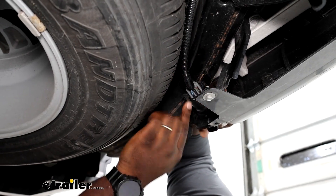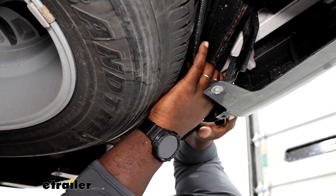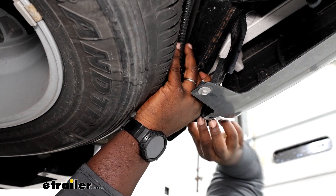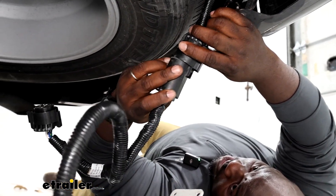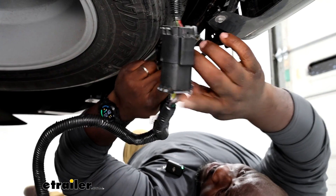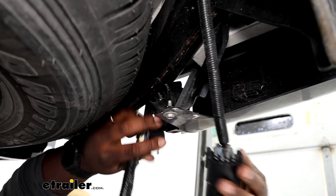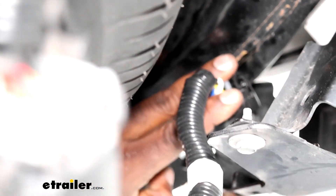We're going to locate our connector on the back of our seven-way and we're going to push down on the tab and pull the connector. So now we're going to take our Echo connection, we're going to plug it in right here to the vehicle wiring harness, and then we're going to take our out and plug that into the seven-way. And we're just going to snap it into place.